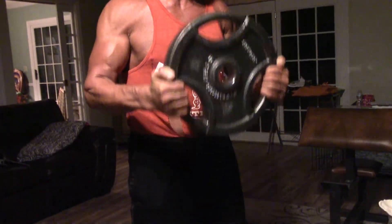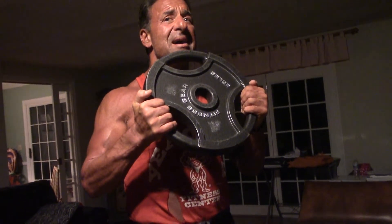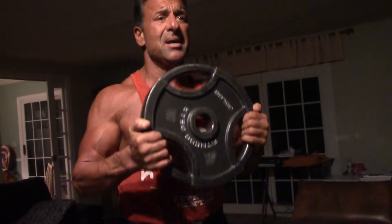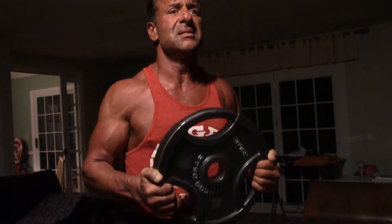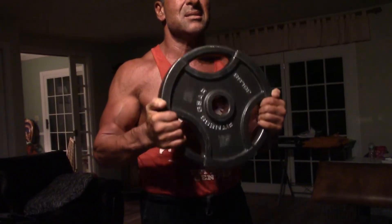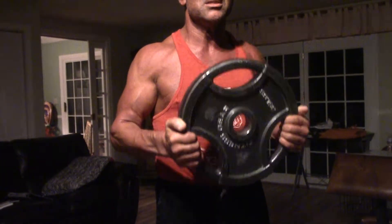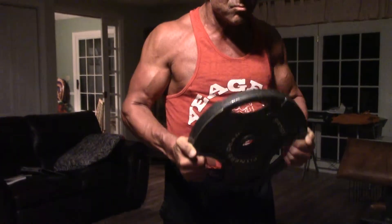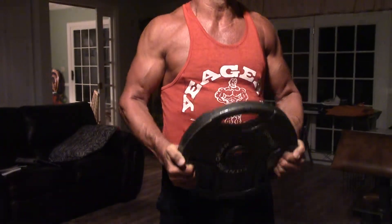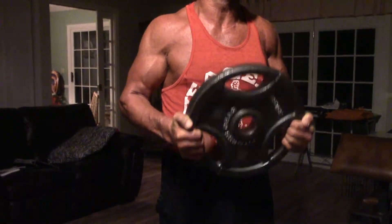Then you're going to come all the way up and come halfway down — the muscle fully contracted, but again not at its strongest. So we go seven like this: four, five, six, seven. You get a tremendous pump. Then full reps: one, two, three, four, five, six, seven.